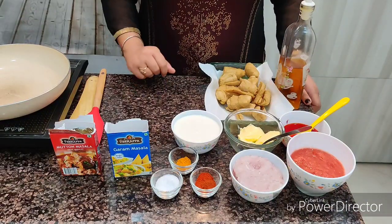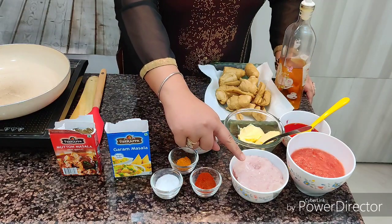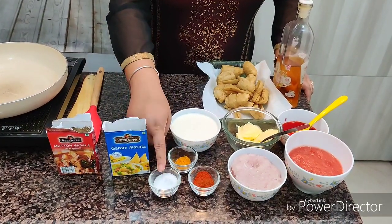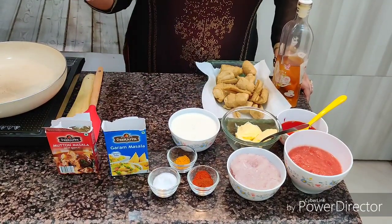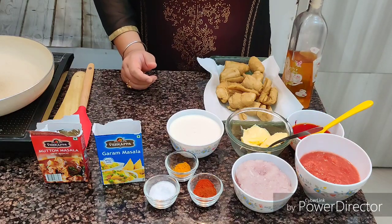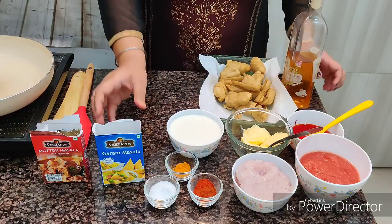Today we are making champ masala. For the recipe we need four to five tomatoes, two to three medium-sized onions, red chili powder, turmeric powder, salt, and normal cream. We also have salted butter and a pinch of red color mixed with water. The champ is already fried — I've taken out the sticks and fried them.